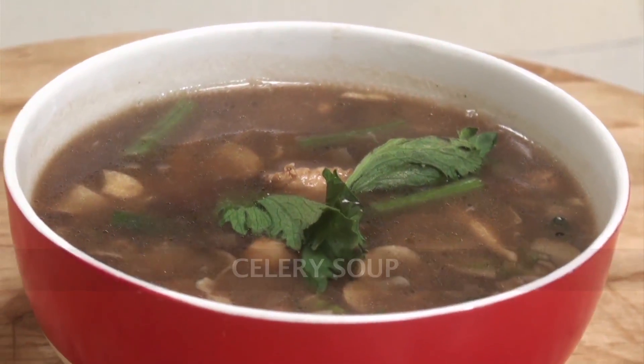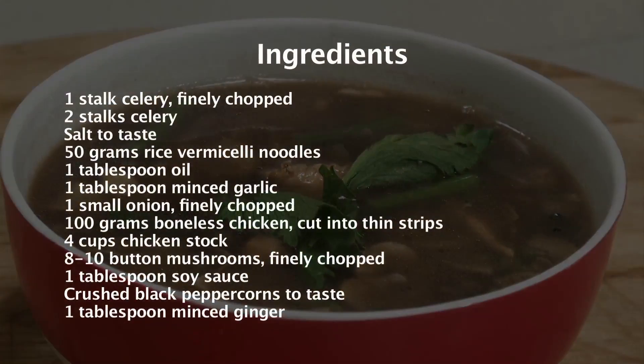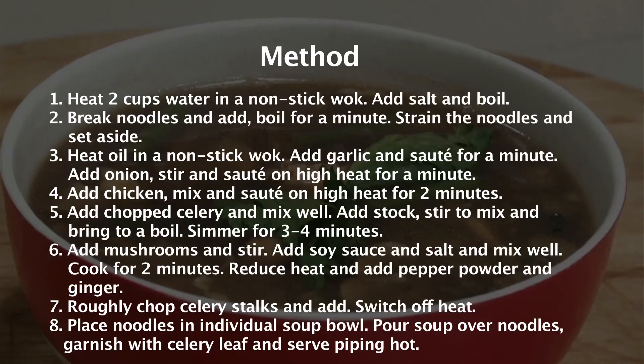Celery Soup. Hi, welcome to Sanjeev Kapoor Khazana. I am Rupa here. Let's do a soup which is very simple but the flavour of the celery is imparted very strongly here. So it's called a celery soup.